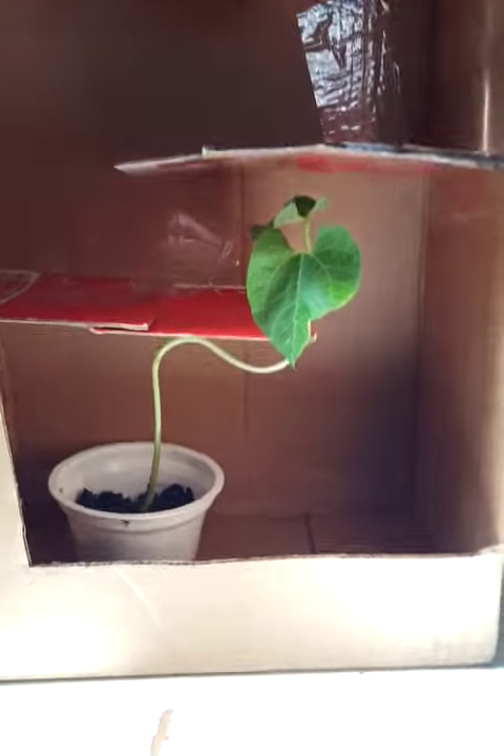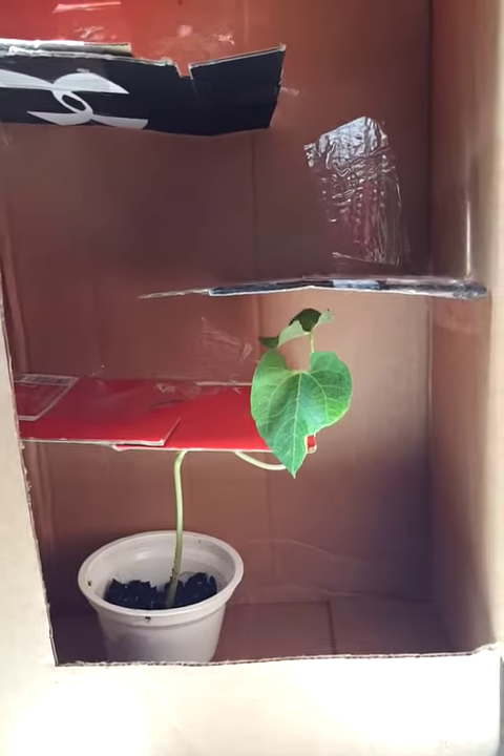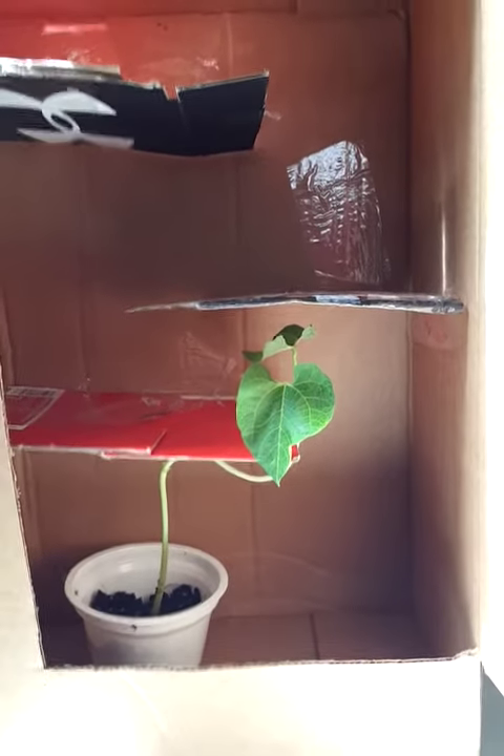There it is. It's starting to make the first turn of the maze. It's been one week of growth, so we're gonna keep an eye on it and see where it is in two weeks.